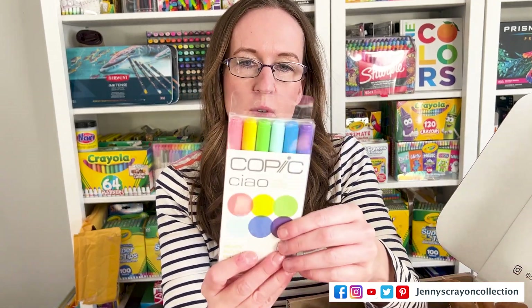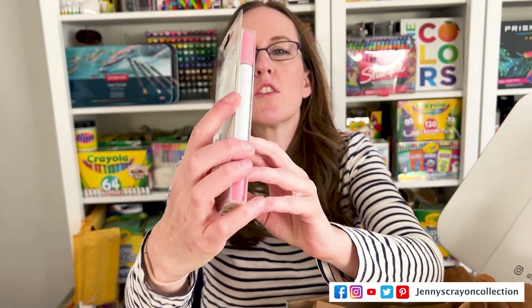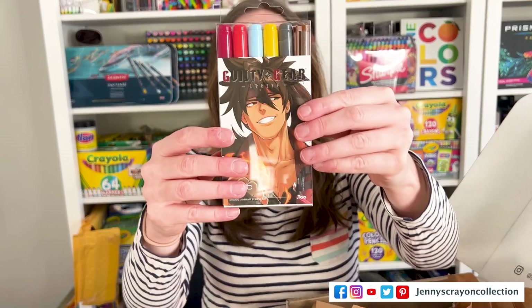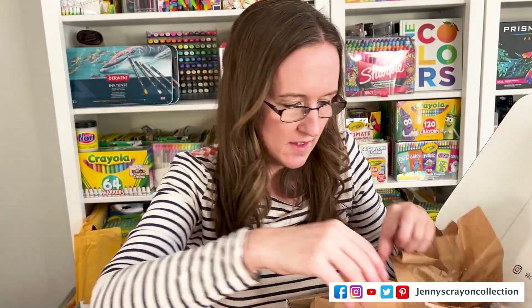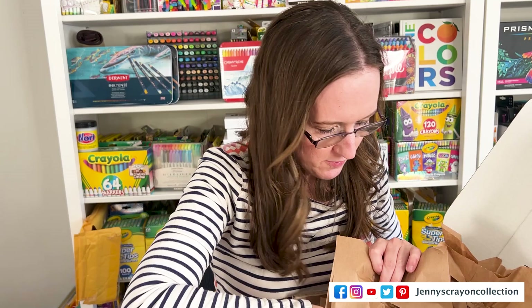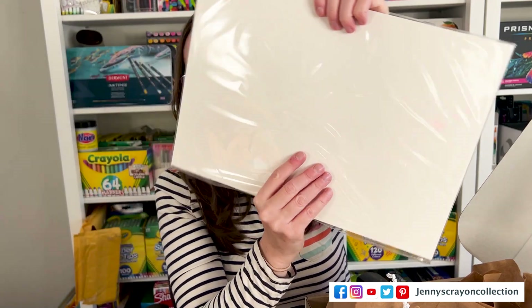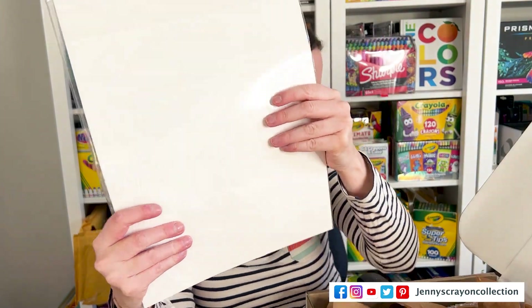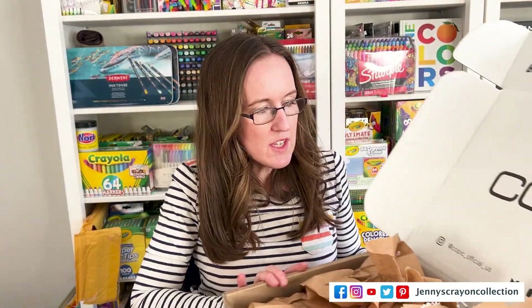We got some Copic Ciao markers — we'll have to look at the colors; the colors are on the bottom. And then we got Guilty Gear Stripes — I think these are more Copic Ciao markers. And then another bag that we already have. Oh, and this is like paper — that's really cool. So I didn't get a complete set; I was kind of hoping for a big set. Because they said you could get that in there. But I got some paper — we'll have to use that.